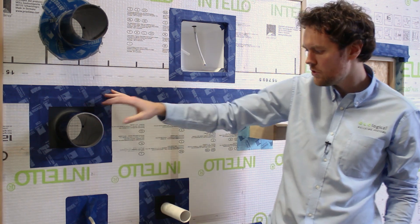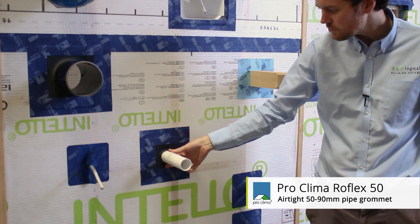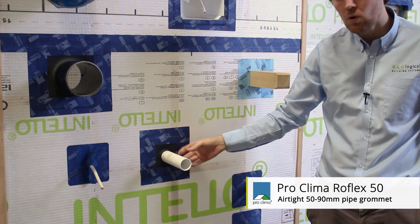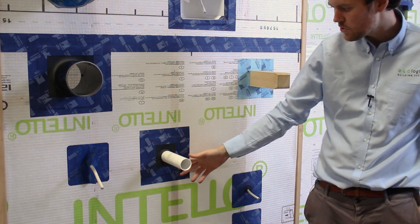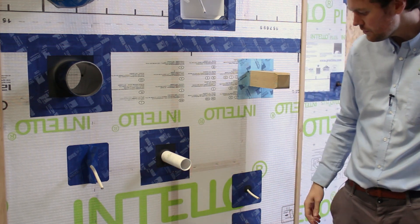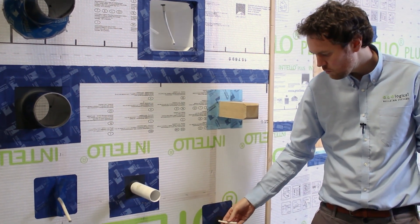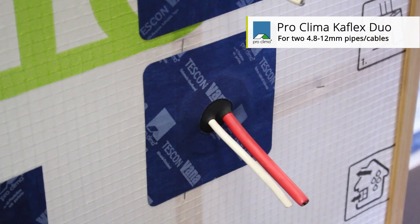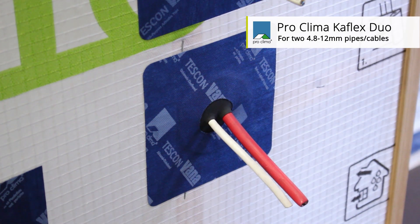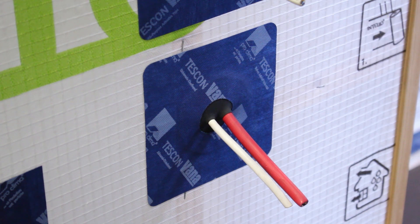Similar to the Roflex 100, we have the Roflex 50, suitable for sealing 50mm pipes. It's undersized and will grab hold like an airtight sleeve right around the pipe, and then you can adhere it back to the substrate with Tescon Vanna. For smaller cables, we use the K-Flex, which also has an integral EPDM rubberized grommet that fully seals around the edges of the cables, with Tescon Vanna adhesive attached so they can be fully adhered back to the substrate.